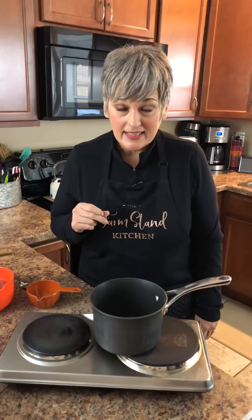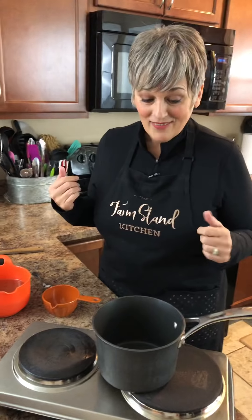Hello, I'm Rebecca from the Farmstand Kitchen and today I'm going to teach you how to make turkey gravy from scratch. I'm going to show you how easy this is to do. People get really intimidated by gravy, but it really is super simple. There's really nothing to it. You don't really need a recipe. Just come on in to the Farmstand Kitchen and we're going to get started.